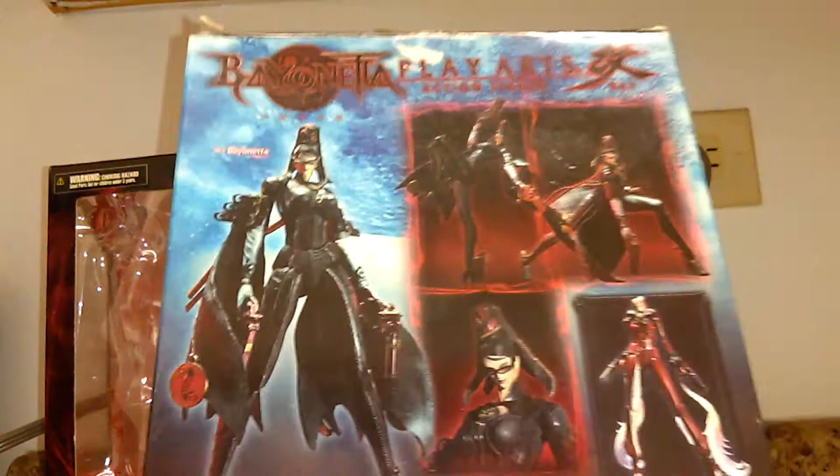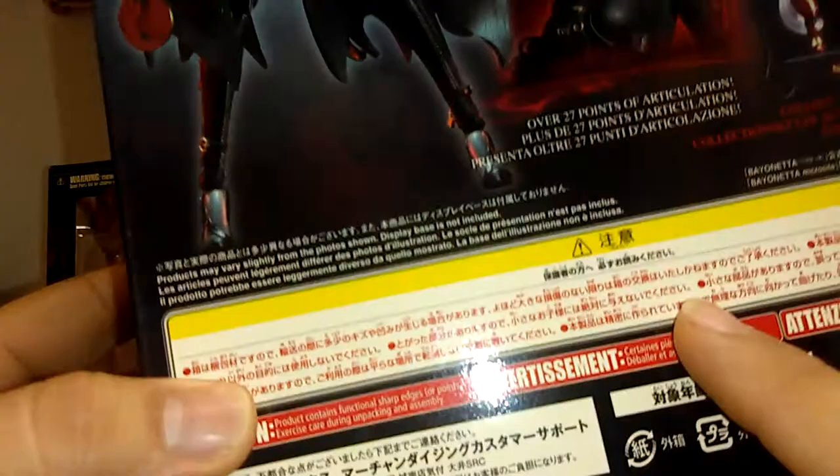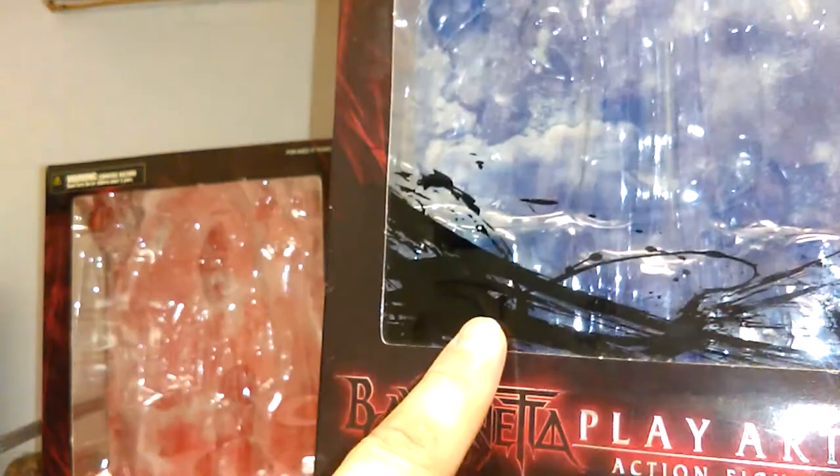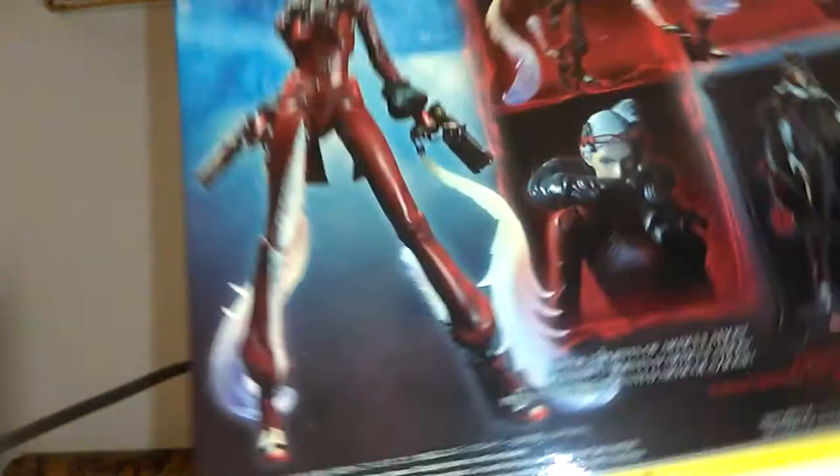There are other still shots here. It doesn't have a synopsis or if it does it's in Japanese writing — I'm sorry, I don't know how to translate it. On the other side is Bayonetta, and here is supposed to be a painting to show what the hair looks like when it's metamorphosizing into a materialized object. And then Jeanne's box — same thing, Play Arts Kai, with her picture on the side stating number two.